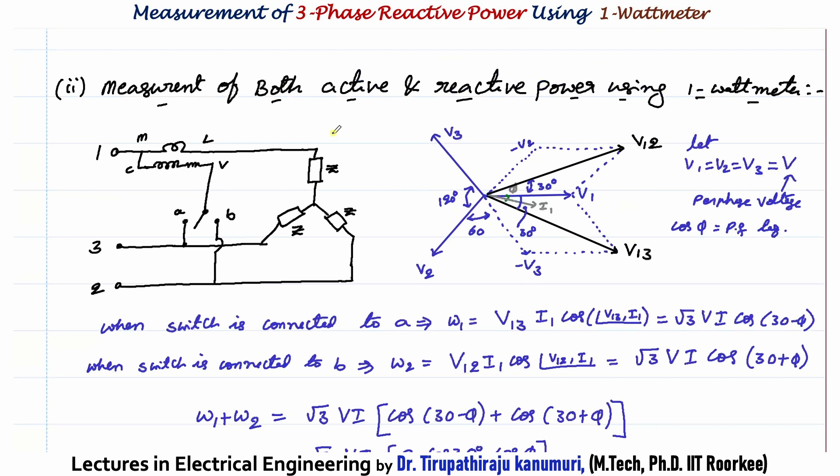There is one more way to connect which allows measurement of both active and reactive power using a single wattmeter. The extra requirement is a two-way switch. The current coil is connected in phase 1, carrying current I1 = I. The pressure coil is connected between phase 1 and the center of the two-way switch, which can connect either to terminal A (phase 3) or terminal B (phase 2). The current is the same but the voltage being measured changes.